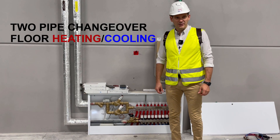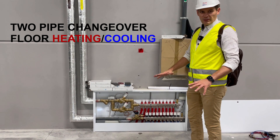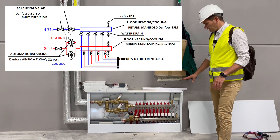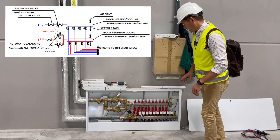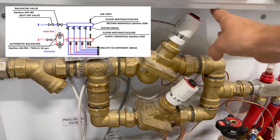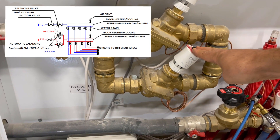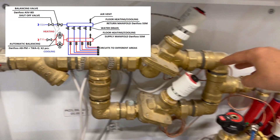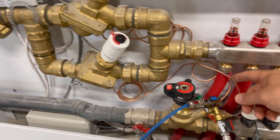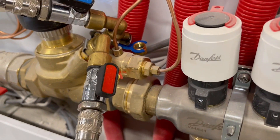Good morning everyone. We are in a project where we have floor cooling and floor heating, and this application is not typical. We have two valves on supply — these are ABPMs. One is for heating and another one is for cooling. They are both connected with impulse tubes to manual balancing valve Danfoss ASV BD.